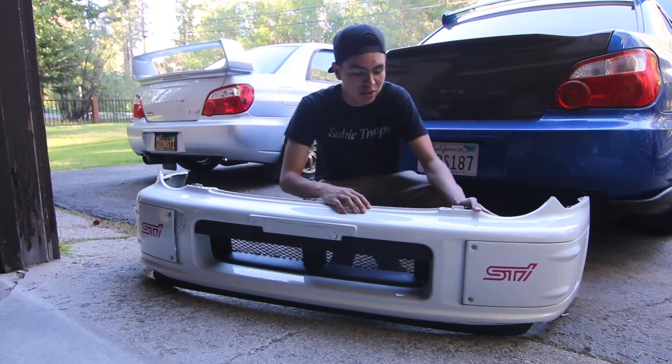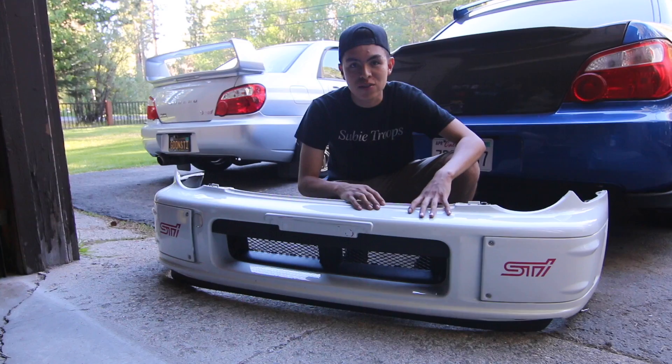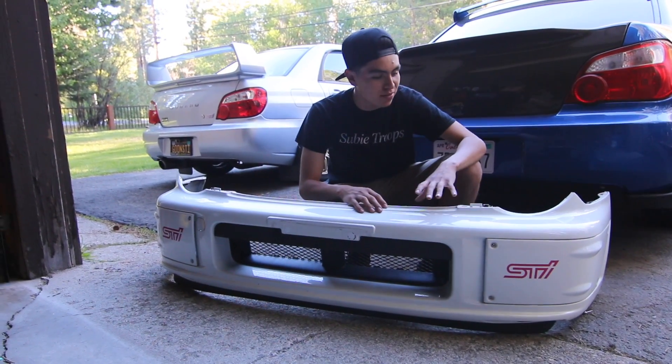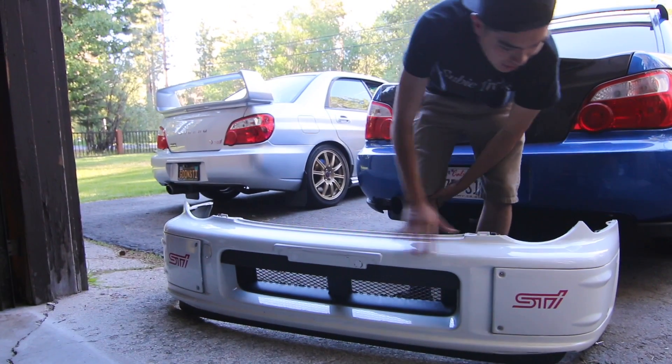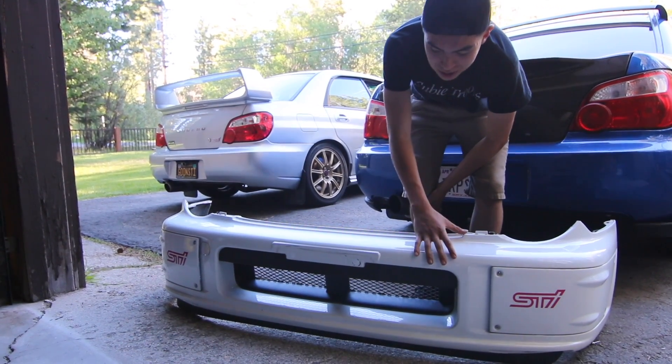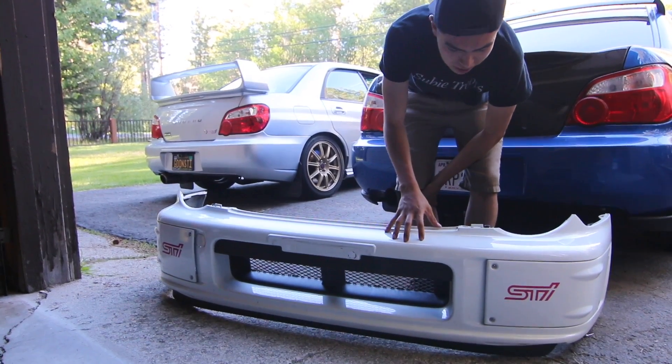The first thing Diego got is this JDM ProDrive front bumper for the bug eye. This took actually like three or four months to find — very hard to find JDM parts. I like this one because it almost gives it like an STI look, and it's super clean once it's actually color matched and mounted onto the car.